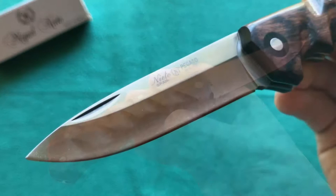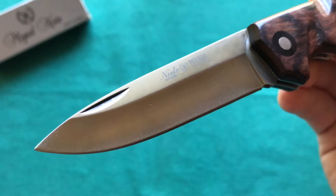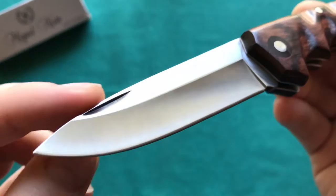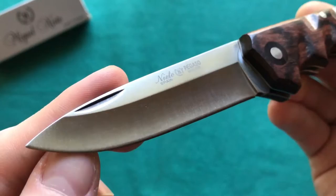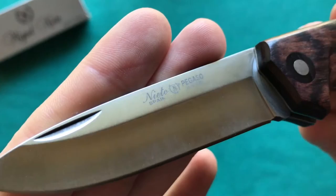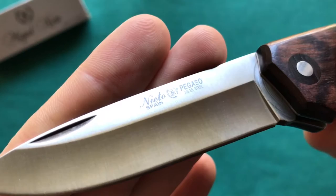I have no complaints about the weight on the Miguel Nieto Pegasso. Now let's take a closer look at the 3.15-inch blade. You can see this nice traditional pen-type blade shape, which is a slight drop point, and then you have your nail nick for opening the knife. There's a pretty pronounced hollow grind as well, giving a nice fine edge — thin behind the edge, so it's going to be quite a nice slicer.